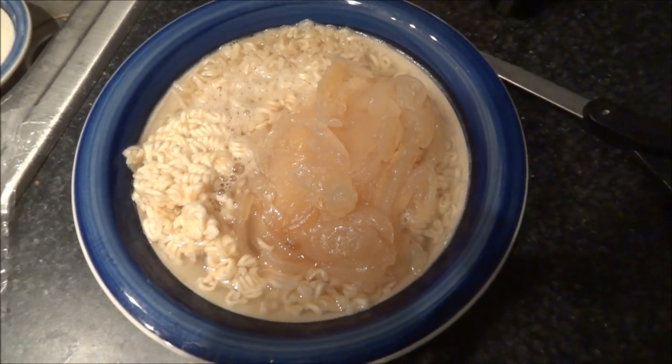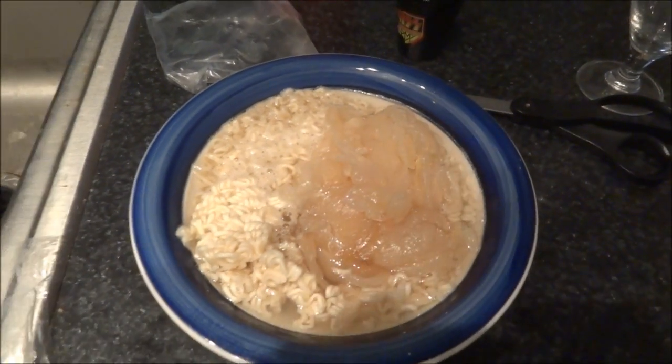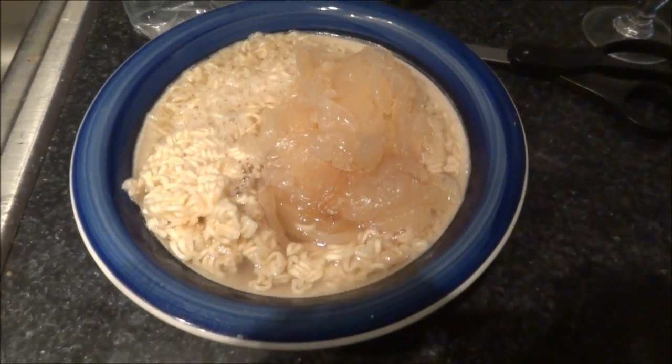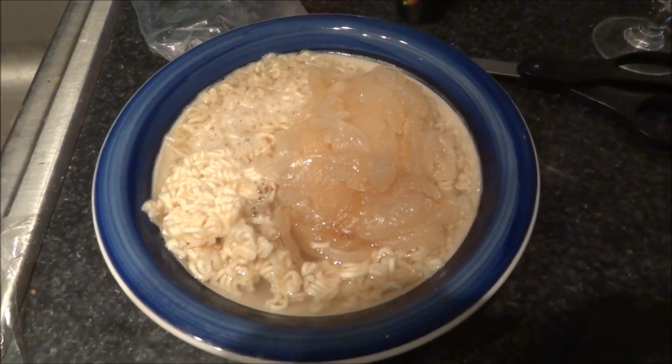It'll be nice when they invent cameras that can record smells, because then you could smell the jellyfish. But I don't think they've gotten there with the technology just yet.